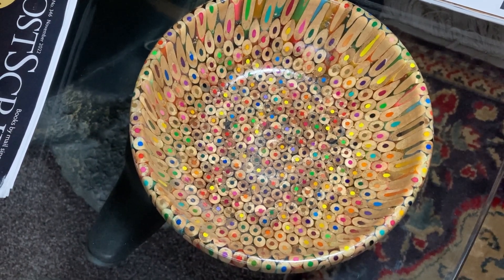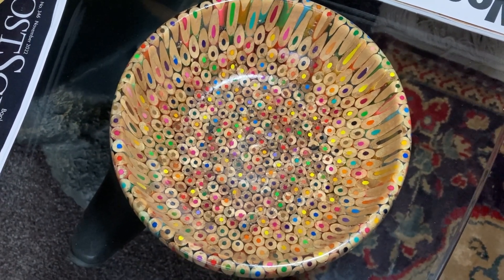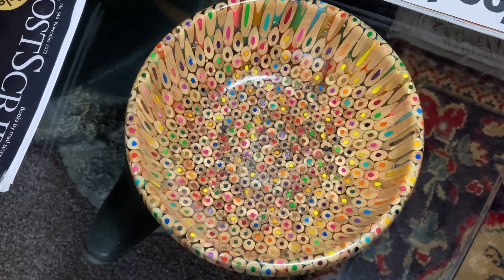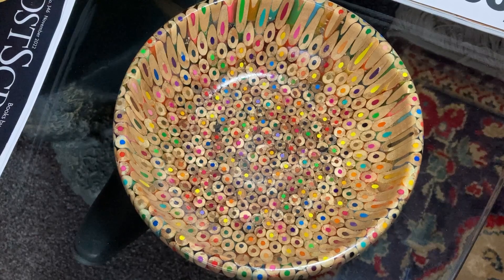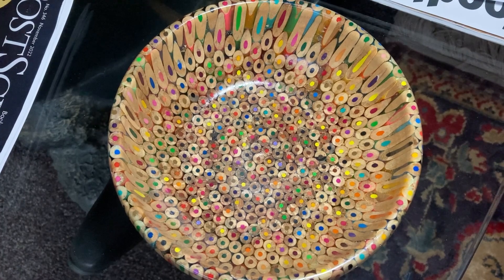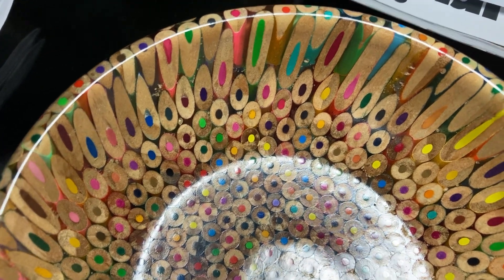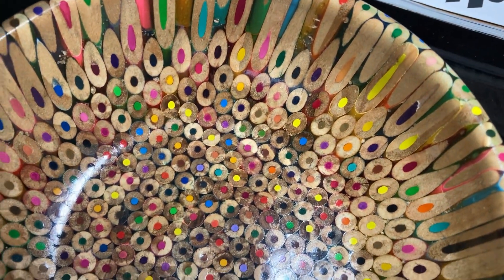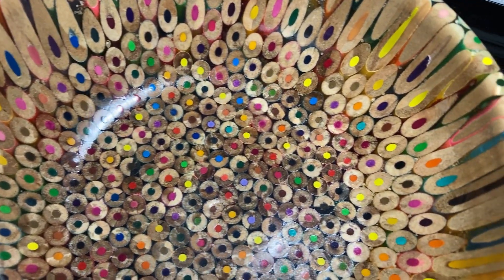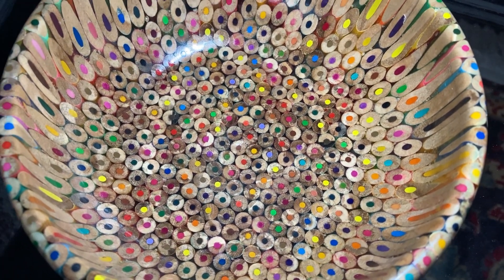Hello, it's Gayna from Gayna's Happy Place. You might wonder why I've got a bowl here, but this video is for Gilly because I mentioned woodturning and she wasn't sure what it was. So she asked me to film some of the things that Darren has made. This first one is a bowl made out of coloured crayons — you cast the crayons into resin and then turn it, and this is the result.